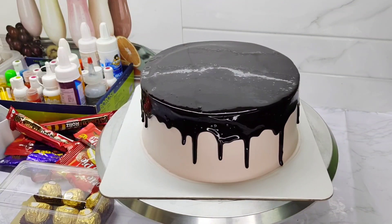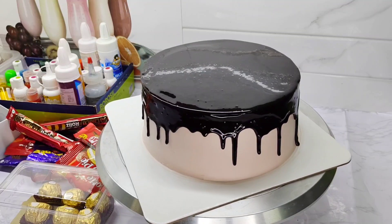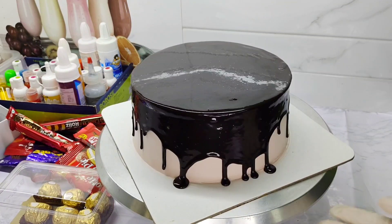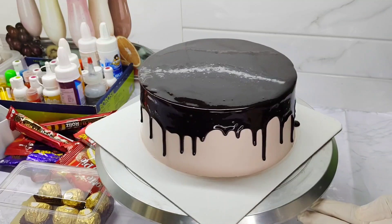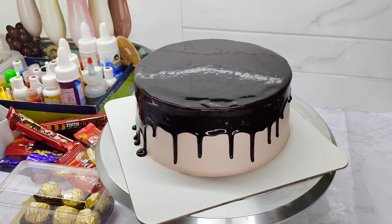That's enough. I think it's enough to level it. You can mix the ganache on the cake — that's enough.